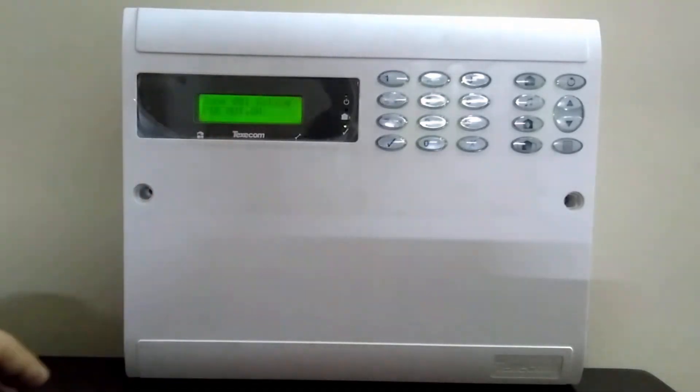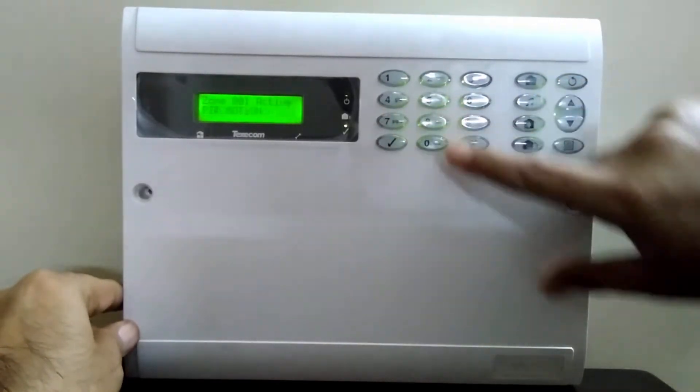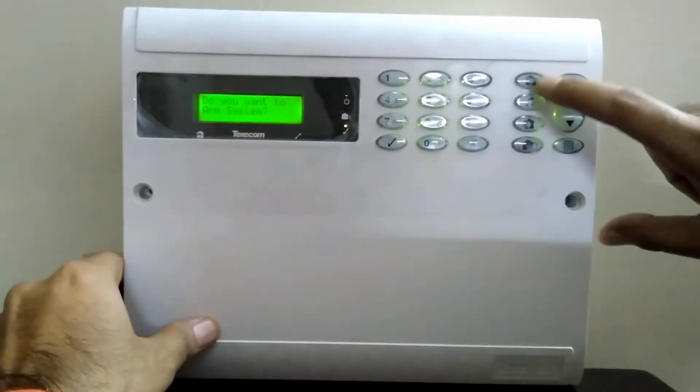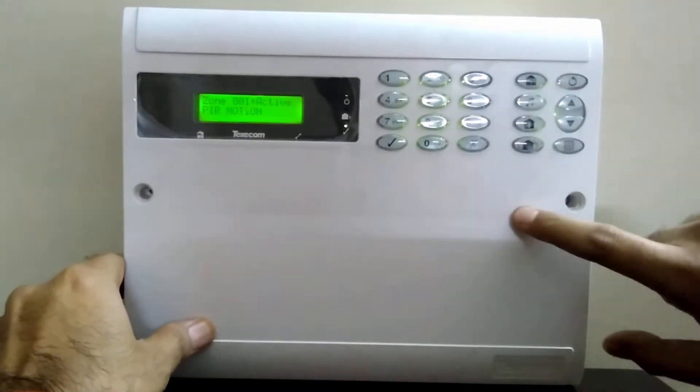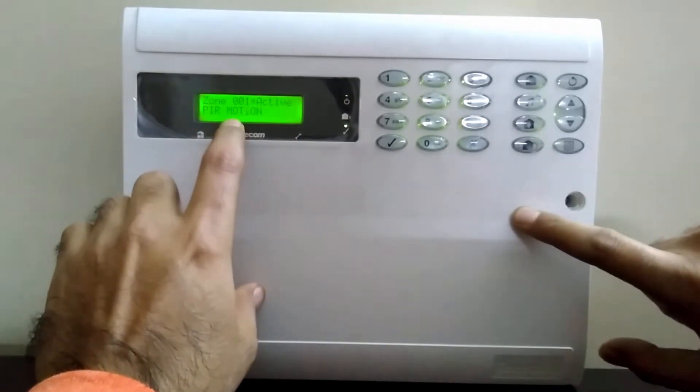So let us enter the master code, which is 5678. Once you receive the prompt 'Do you want to arm the system?', press the bypass button once. It will then show you to enter the zone number.